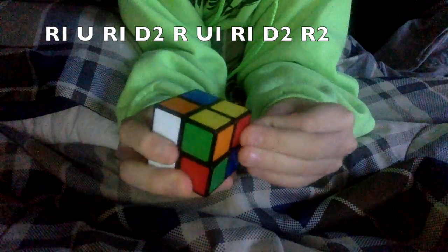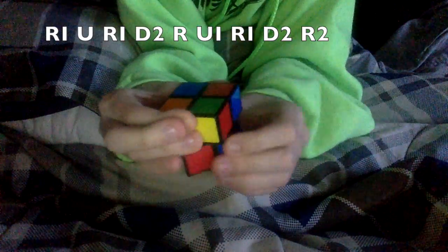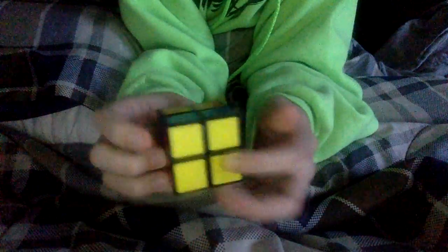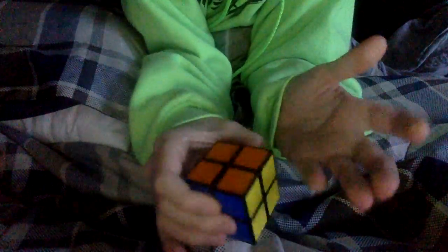Right, up inverted, right inverted, down two, right two — and now you have the white and the yellow side solved. Then you just want to find where the matching ones go, turn it that way, and boom — you have your two by two Rubik's cube solved.